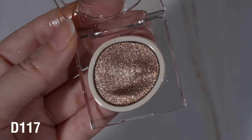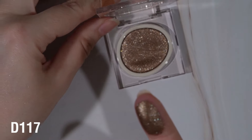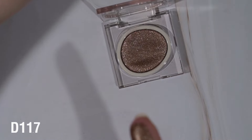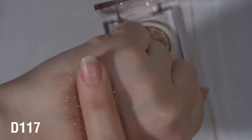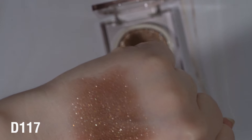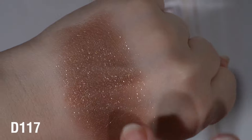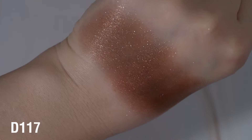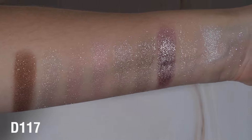The last shade is D-117. This one doesn't seem as sparkly - it feels very, very smooth, a little bit powdery. So this one reminds me in texture to the blue one actually. This one probably has one of the stronger bases to it, and the gold sparkles just kind of sit on top. It almost looks like you put down a matte eyeshadow and then put sparkles on top. I don't think this one is particularly my favorite, but I do see the appeal.